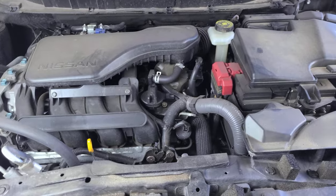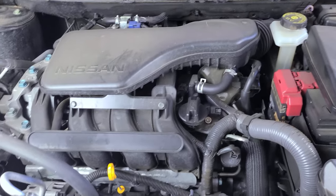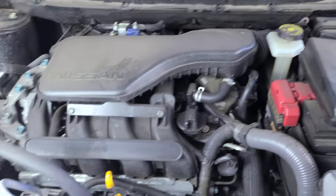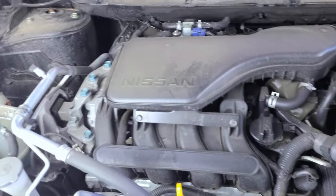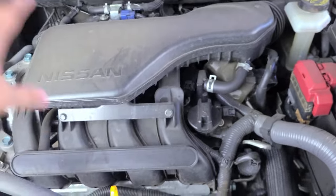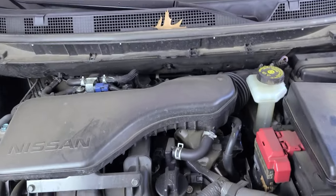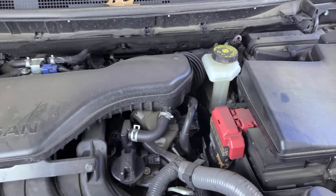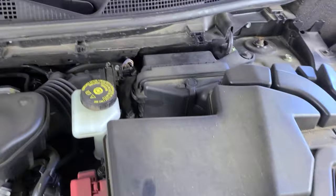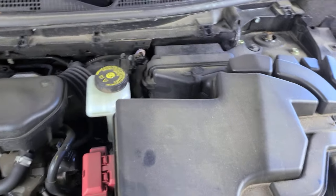Okay, so just looking at this motor — I don't think anybody who's never been under here would ever know where the air filter goes. Usually on other cars it's like a big cone on one side or the other. I had to Google the location. The air filter is actually right there, so we have to get to it.